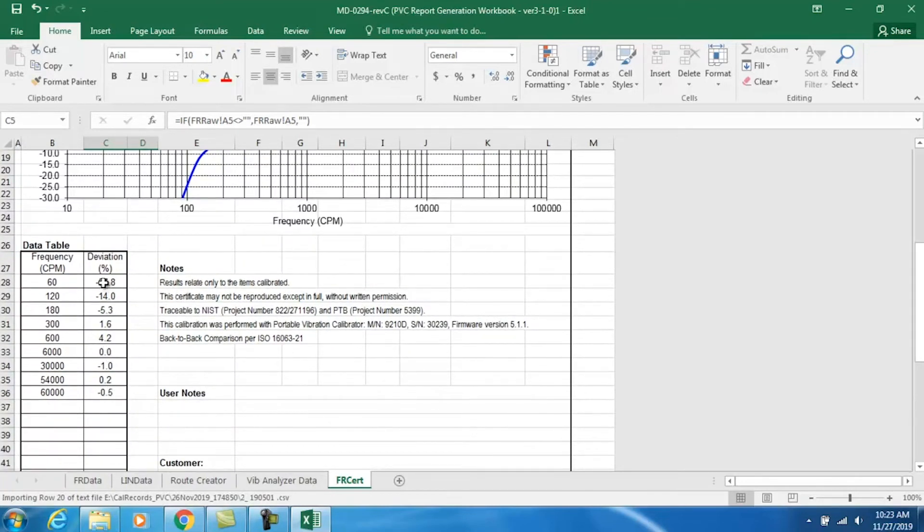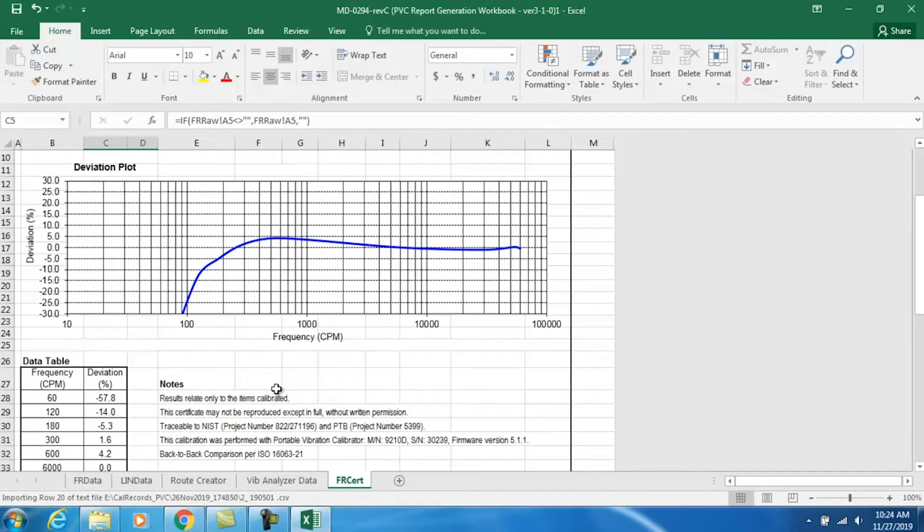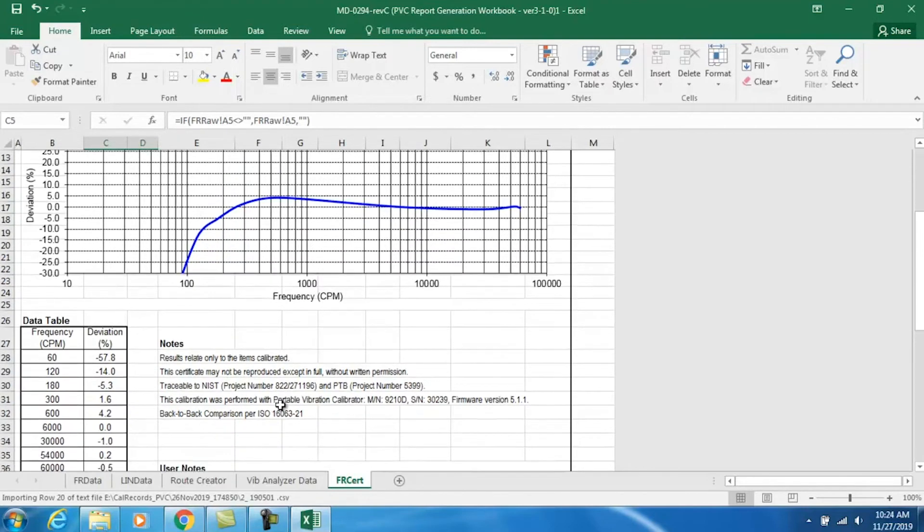You can see that we were within specification at every data point. Remember that the specification at 120 cycles per minute is plus or minus 3 dB, so that allows us to be 37% down when you convert that to percentage — so only being 14% down is certainly well within specification. Also remember that the sensor is only specified to 90 cycles per minute. I tested it at 60 cycles per minute just to illustrate the fact that it does have a very steep roll off, so it's very important to understand the output of this sensor if you're using it at 90 cycles per minute or on a 120 cycle per minute slow speed fan. It's very important to understand the voltage in millivolts per inch per second or millivolts per millimeter per second that the sensor is outputting.